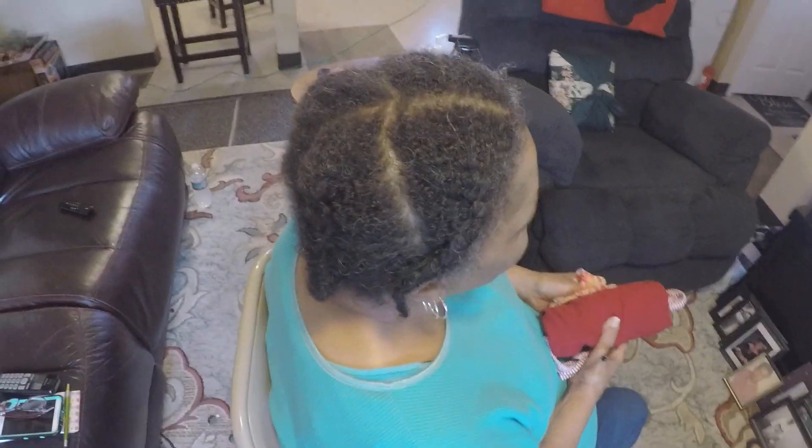Wait till I get done, I promise you. It's going to be nice. You guys are going to be like, what? All right, let me get started. I'll get back to you guys later. Bye.